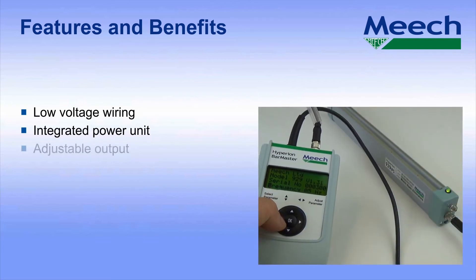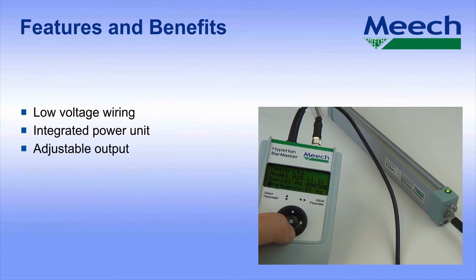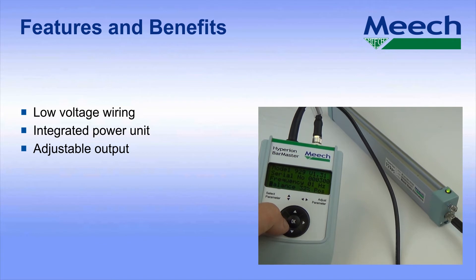The adjustable output. Performance can be optimised using the optional Hyperion bar master programmer. Adjustment of the balance of the output allows fine control in sensitive applications, whereas adjustment of the frequency allows the selection of the optimum frequency for the target distance. Slower frequencies give better control over longer distances.